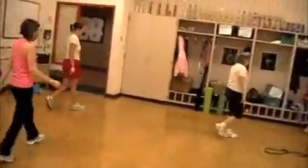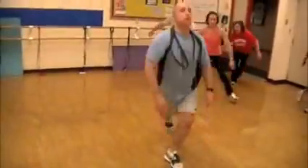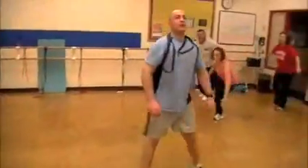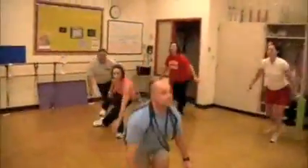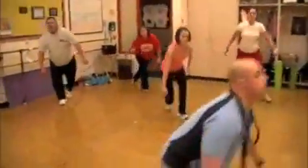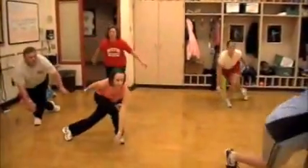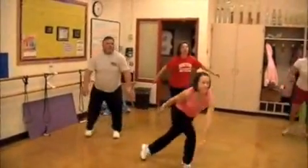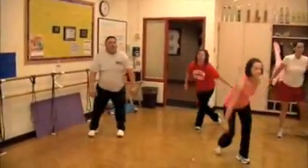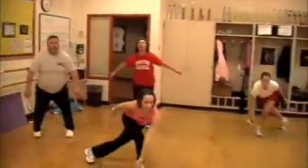Now we're coming over here. Exercise number three: we're going to cross under lunge. Here we go Brent, show them how it's done. Cross and under, coming down — kind of like a bowling lunge. You're going to go as deep as you comfortably can. Greg's more of an upper body guy, so he's going to take it easy on the lower because of his hip. But anybody can do it — just got to modify it.